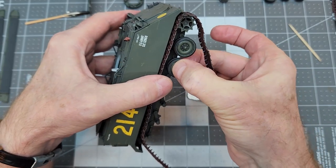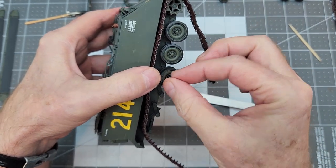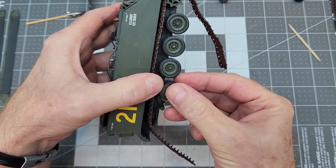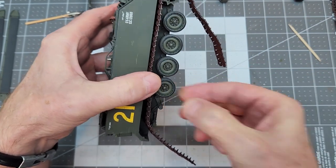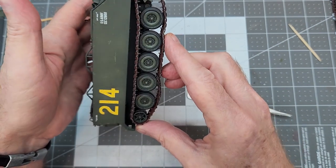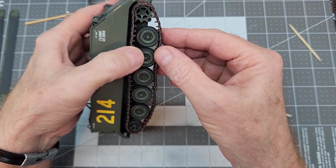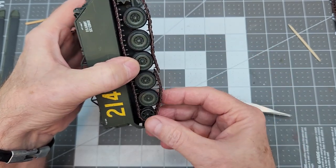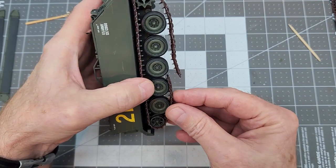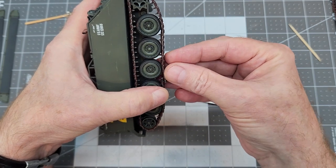Next up we need to put all of our road wheels — almost forgot what they were called — and also our idler. We'll put that in place as well and then we'll be able to go ahead and connect the track. But the actual connecting of this track back together is really hard to do — the parts are very difficult to get to snap into place, but it works out fine. So I will do that off camera.